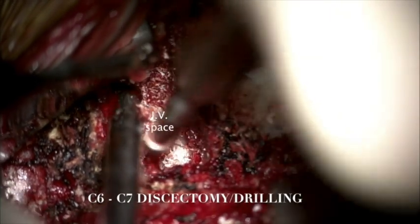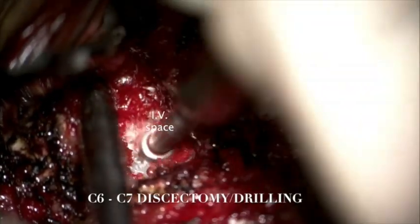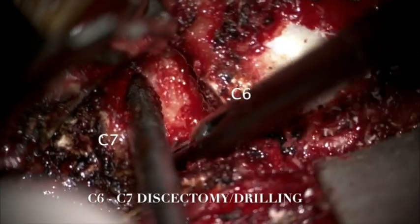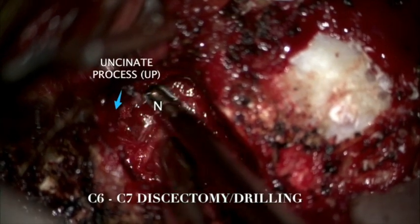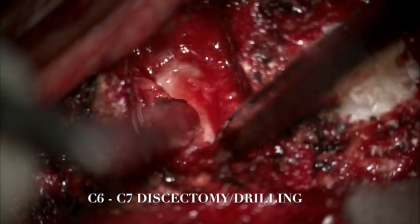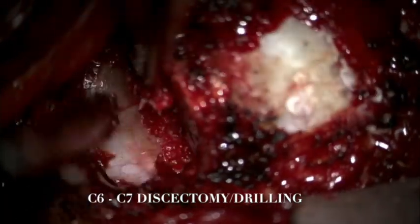We started the anterior cervical discectomy at the level of C6-7. We used the Midas-Rex drill with the M8 tip and shaved off cartilaginous endplates from the upper and lower surface of the vertebral bodies. Once bone bleeding at the junction of the cartilaginous endplates and the vertebral body was encountered, we stopped drilling. We then used 1-millimeter and 2-millimeter Kerrison rongeurs to take down the posterior longitudinal ligament and any adjacent disc osteophytes on both sides.